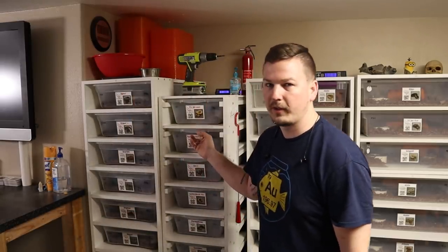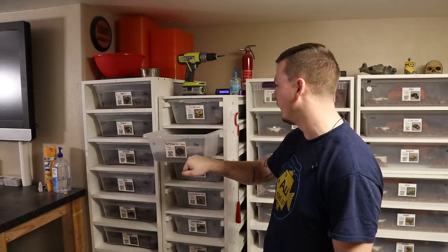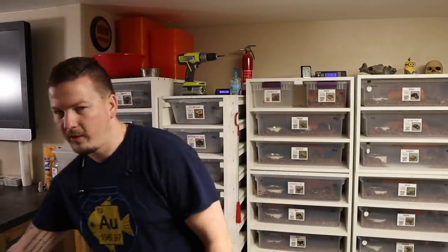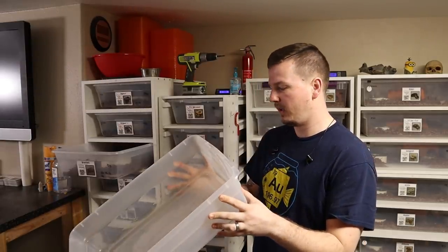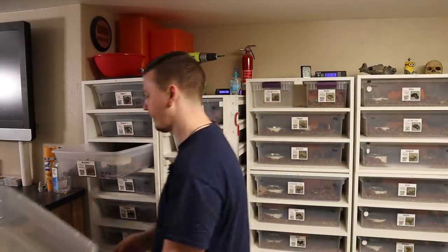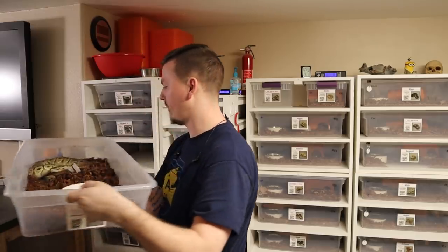I did build one that has Freedom Breeder 40s — these used to be great with the cup, now they're just clear without. And then the last snake rack we built was the 41-quart breeder female rack. While I was walking around Walmart one day, I found these tubs and they are basically the same as the 41 but quite a bit shorter.